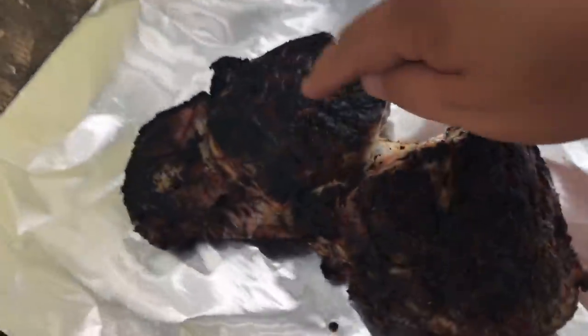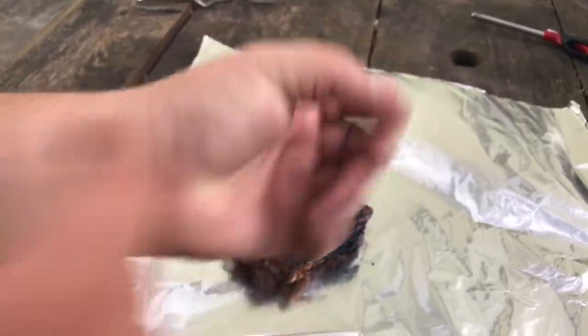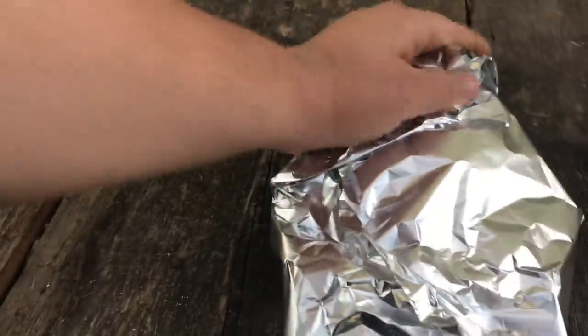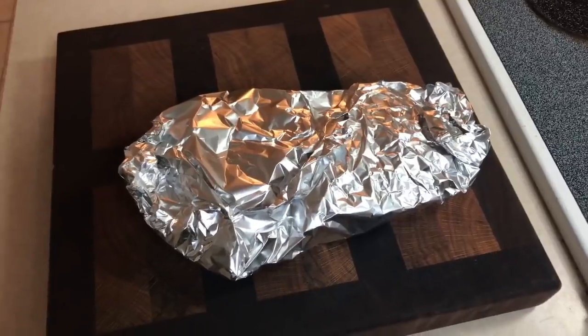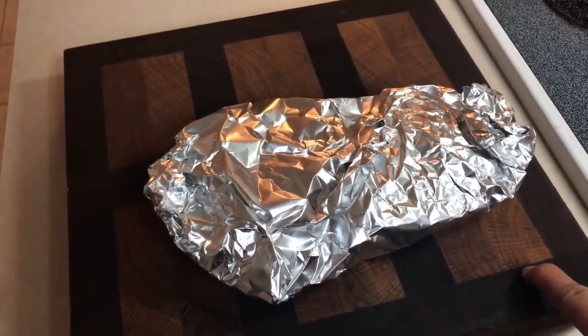That's looking good. You want to check it by tapping it like that, feeling how firm it is. If it feels like this, it's rare. If it feels like that, it's medium rare. If it feels like this, you should have just made chicken. We're going to go ahead and wrap this up in foil and let it sit — which is the hardest part — for about 10 or 15 minutes and let it rest. All the juices will come out if you cut right into it while it's still hot. I got it here on my cutting board and I'm going to get it ready to slice it up family style in about 5 more minutes.